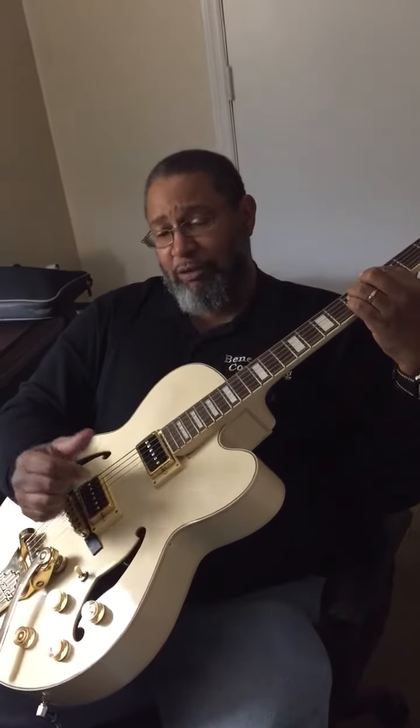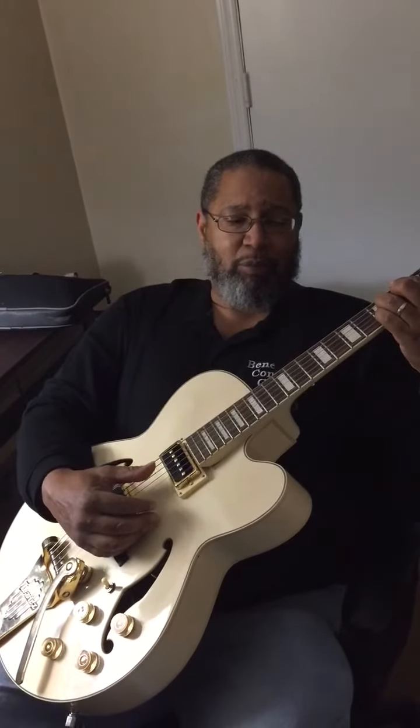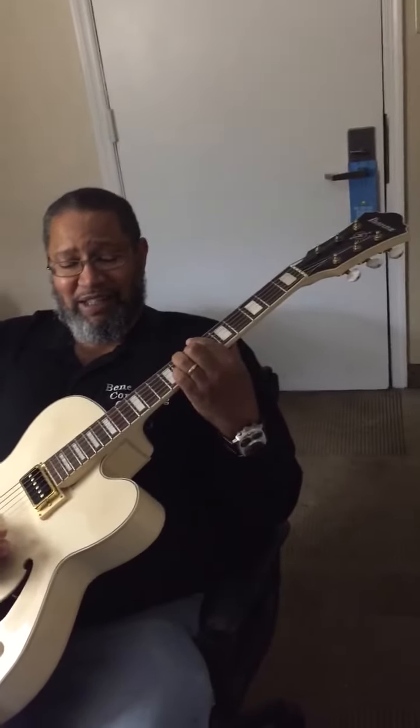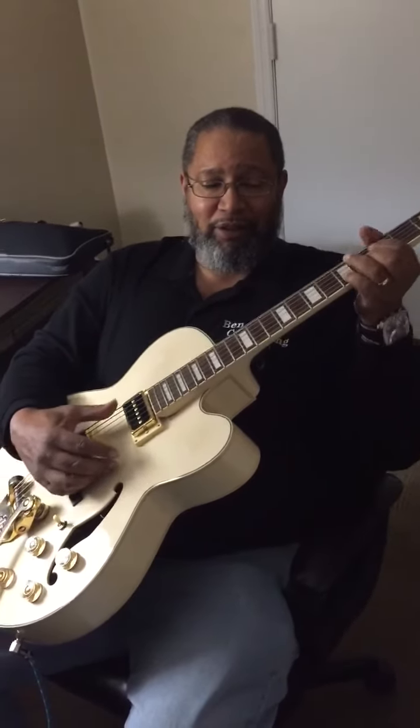Chris did an awesome job. Check Chris the Pinto out on his website — he makes guitars, he sells guitars, he repairs guitars. He's the man. And I'm loving my Ibanez now that I changed the pickups out and got some flatwounds on it. I'm loving it.